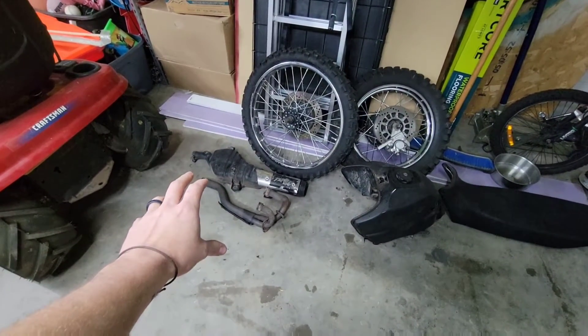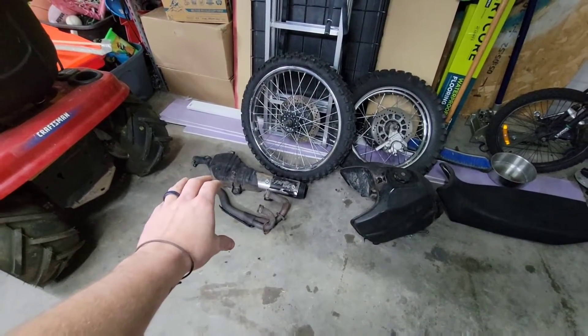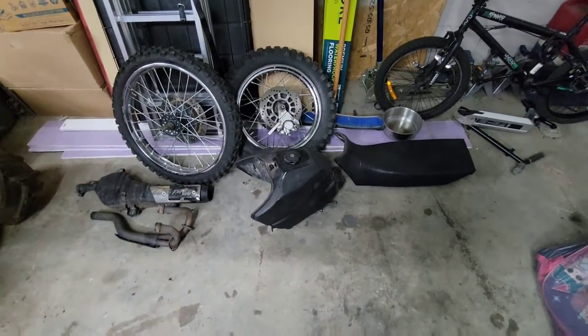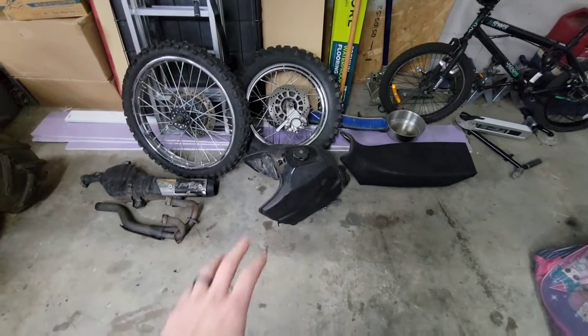For exhaust, we're probably going to go with a different exhaust completely — that's the stock exhaust. For the gas tank, we're going to be going with a larger gas tank, plastic, and get rid of this metal. It's all dented and rough.